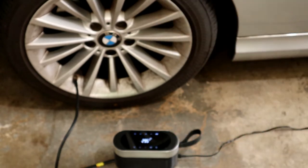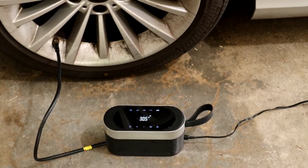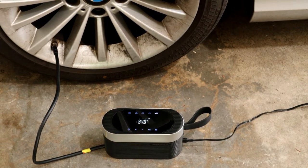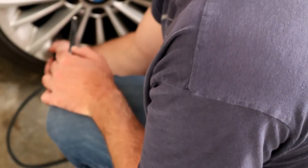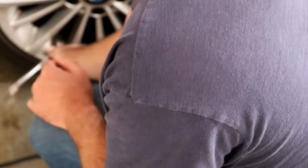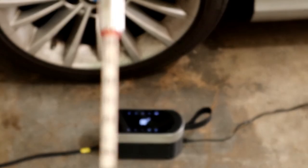Here we go. Now it says 29.5... now it's at 30... 30.5, 31... 32 — should shut off. There we go, that was quick! I'm going to check it on the gauge. It says about 32, maybe a little bit above on this one, but close enough.